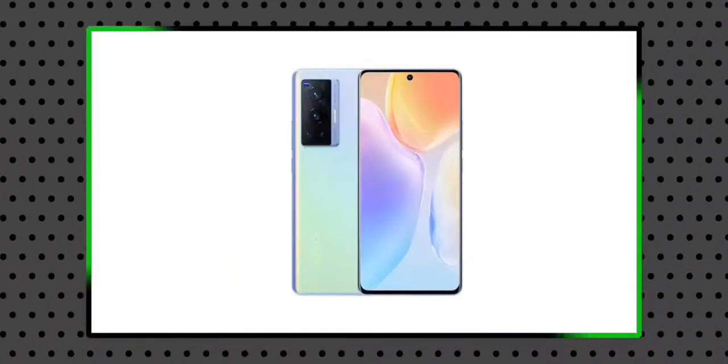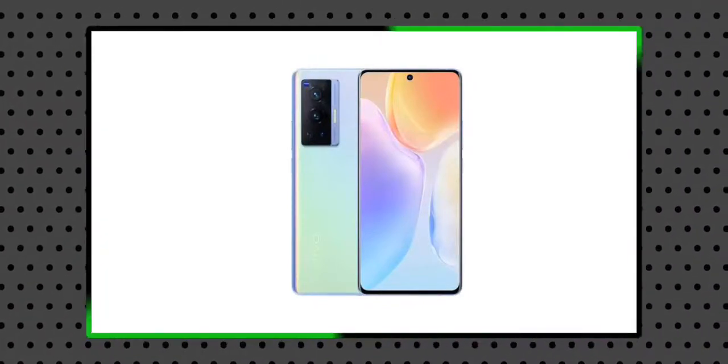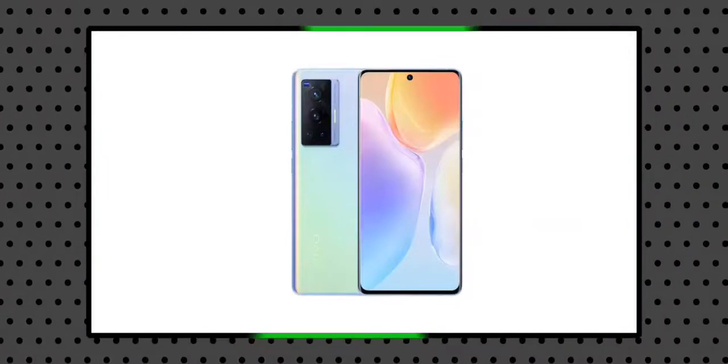It is very important to look at the design. The camera module is rectangular in shape and the main camera is 50 megapixels.